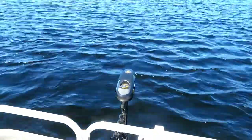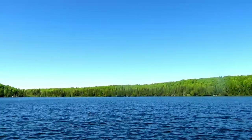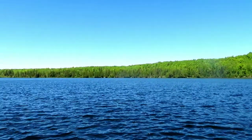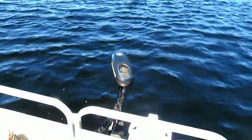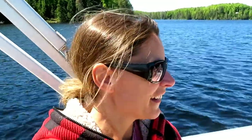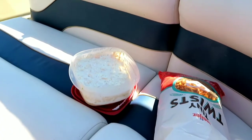Now that we've taught the trolling motor what's the front and what's the back of the boat, we should stay in this direction. He basically taught it that this is front, so it will move on its own to stay in this direction. It might not work the best because it's really windy, but you can already see it moving back and forth. The trolling motor is going back and forth keeping us in this spot — Matt's not even doing anything, he just hit a button and the trolling motor does all the work. Technology is amazing!